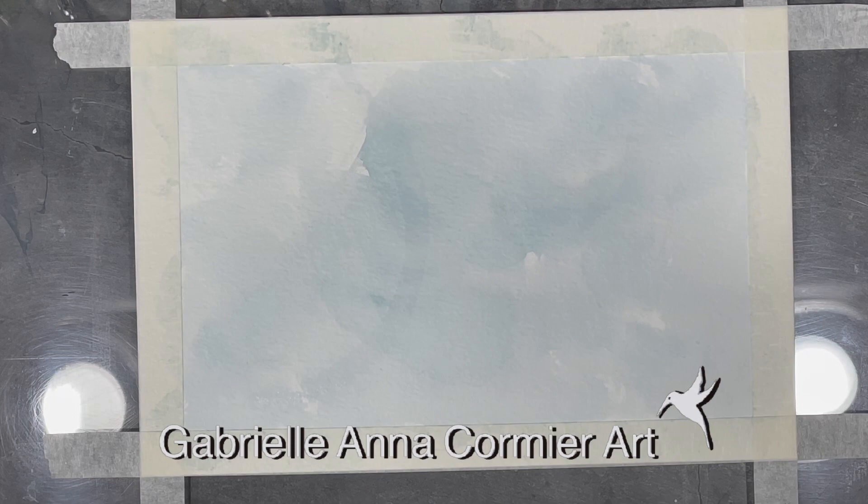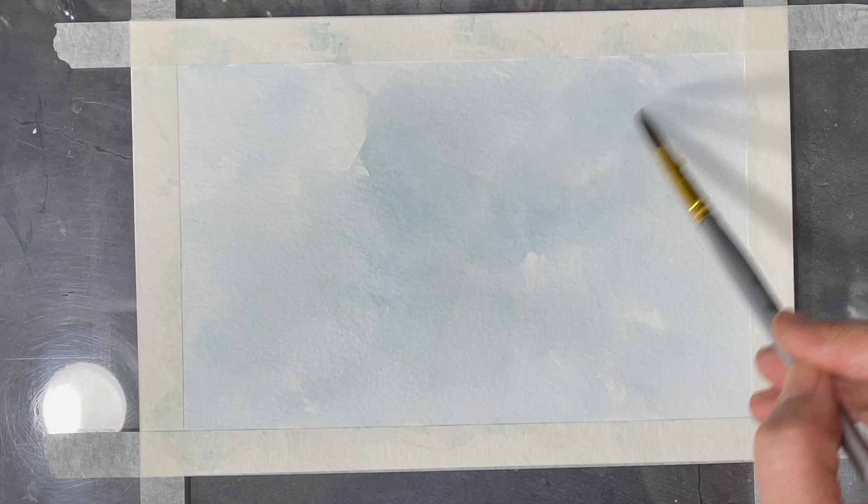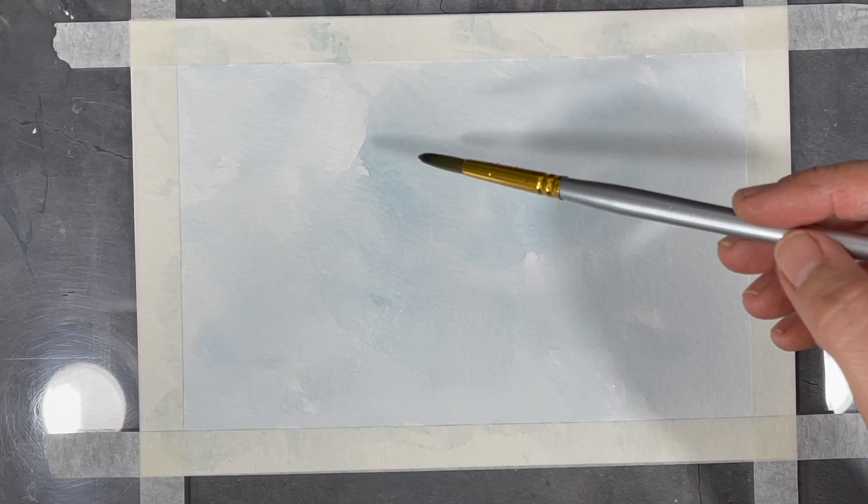I started my painting by creating a light wash of paint for the background. Once that layer was completely dry, I added water to my paper in the shape I wanted to create for my butterfly. I'm adding lots of water because I'm going to be adding my colors in a very loose manner.